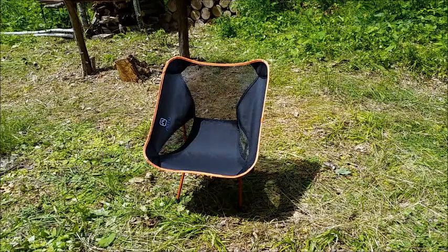It's a great chair. After using it for a week, I have to say I highly recommend it. You can find it on Amazon — it's the UTAD heavy-duty lightweight camp chair.